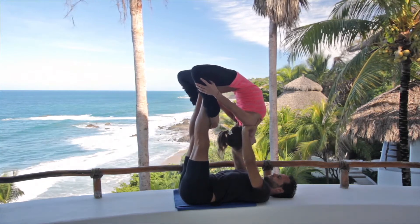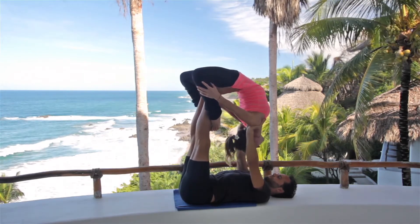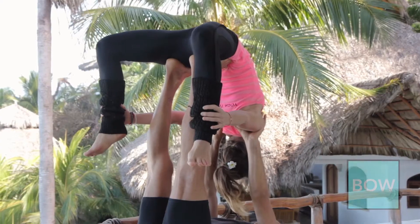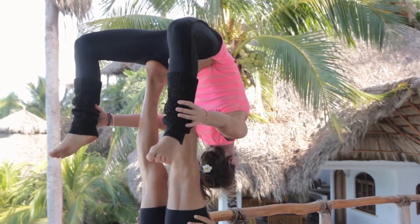This helps to open up the thighs along with the rest of the spine. The base can do little pulsations. Transitioning back to Dhanurasana — free Dhanurasana — letting gravity open up the spine.